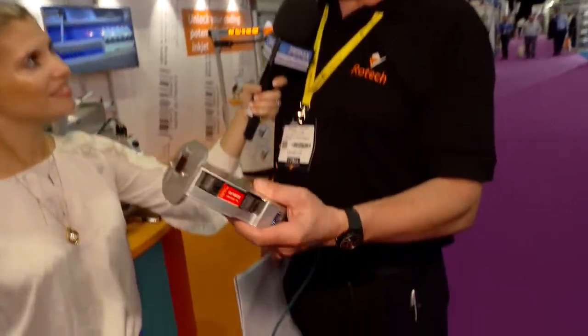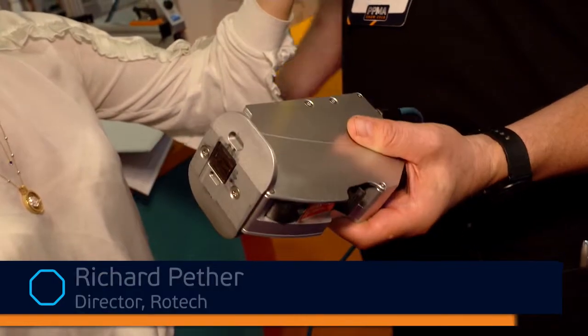I'm here with Richard from Rotec. Richard, you've got a very nifty device in your hand which I want you to tell me all about it. Okay, well this is a thermal inkjet or TIJ printer. It's called an iJet and the nifty thing about it is it's so portable.